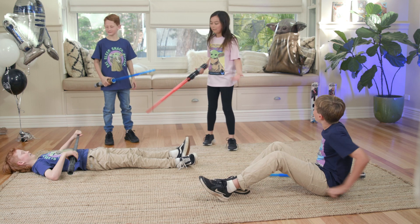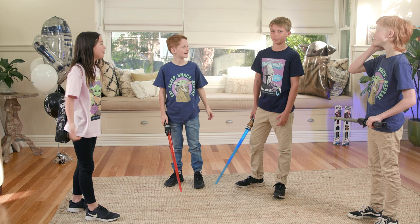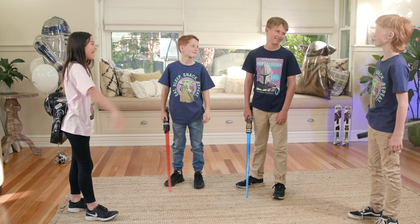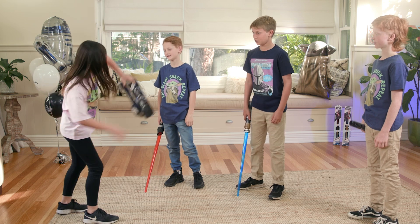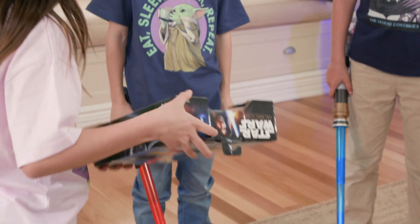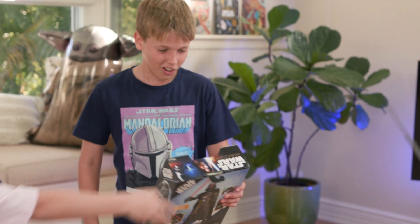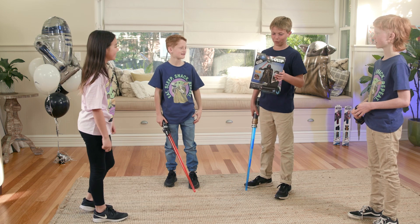Yes! That means Finlay wins! Good job, guys! But there can only be one winner, and that was Finlay! I have your prize behind my back — three, two, one! It's a Hasbro Darth Vader Galactic action figure! Here you go! Good job! This is so awesome! I want to unbox this right now and play with it!